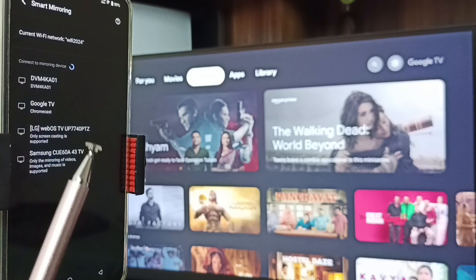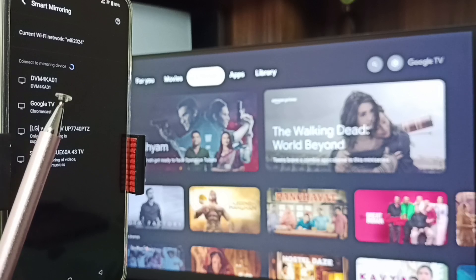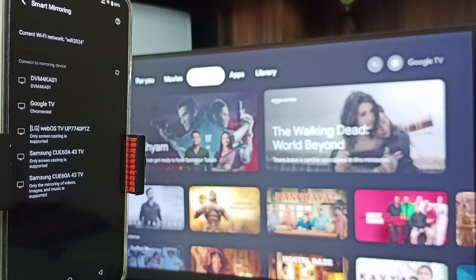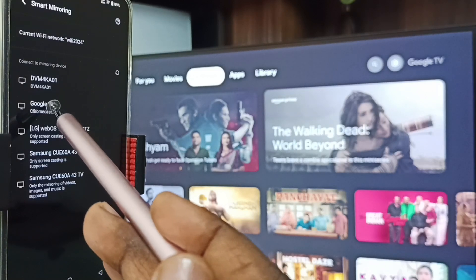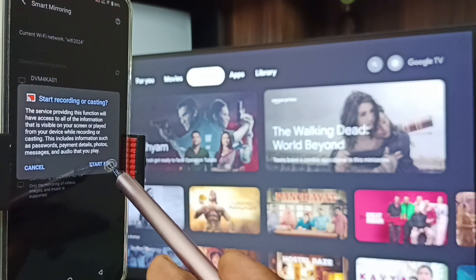Here you can see this mobile phone has detected TVs in the same Wi-Fi network — you can see Samsung TV, LG, then Google TV and Android TV. I am using Google TV. Tap on this TV name, then tap on Start Now.